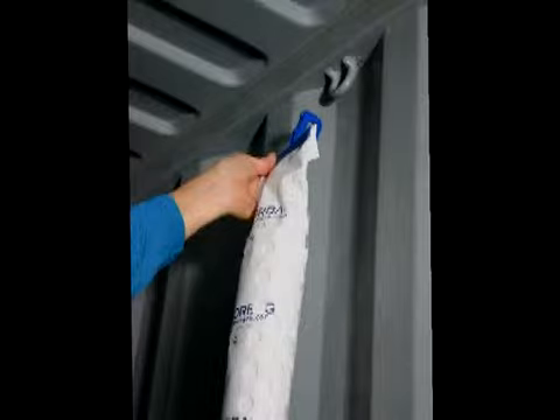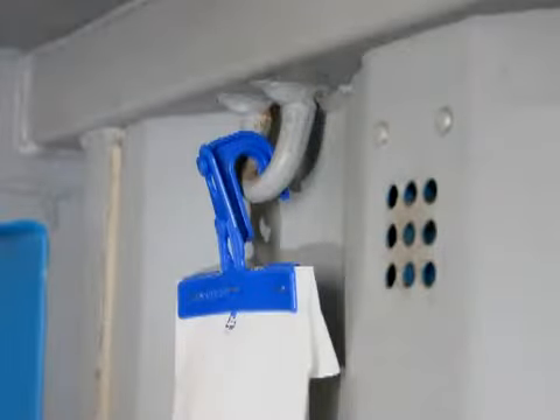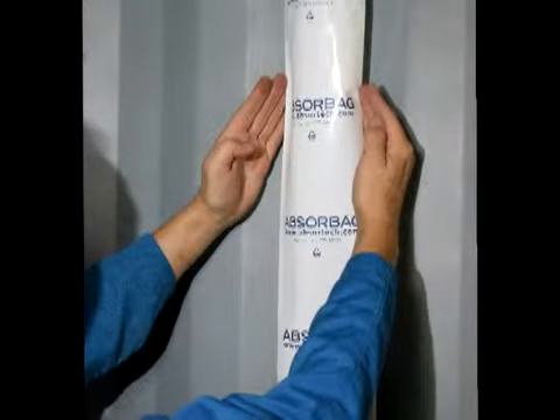Use a stepladder to hang the Absurbag by placing the hook onto the steel loop above the corrugations on the wall panels of the container. Pull down on the hook until the hook is all the way down on the loop. Open up the lower part of the Absurbag by pushing the sides together. This will allow the saltwater brine to drip into the bottom half of the Absurbag.